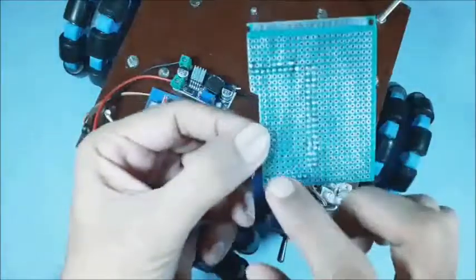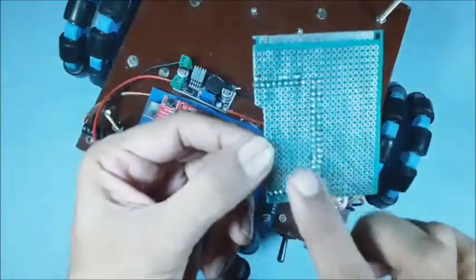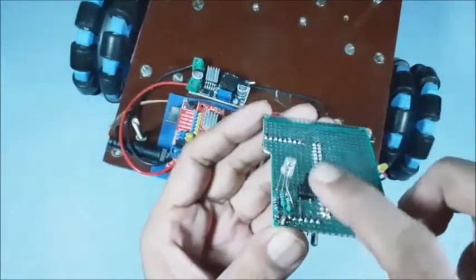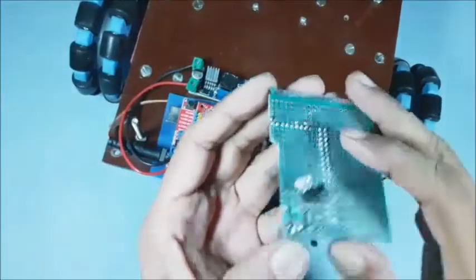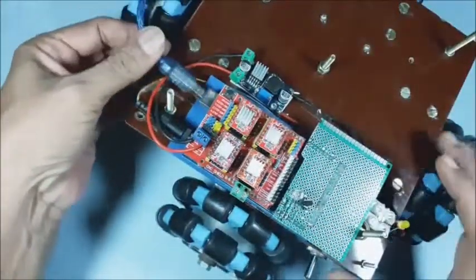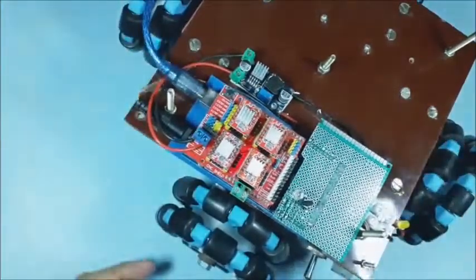Now the bottom pins on the PCB are used for basic input and output. Here an RGB LED and a button switch are connected to the bottom pins. Now place the PCB in its position carefully, then connect the USB cable to the Arduino Mega board for programming.